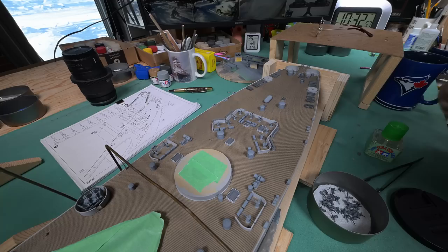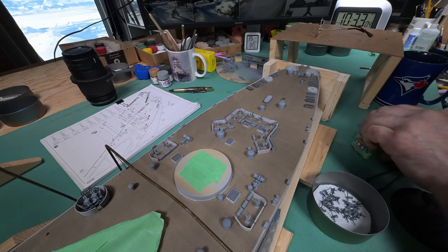A few minutes ago when I was editing out the last few scenes and doing the sunrise thing, I checked the tracking for our package and it's out for delivery. There's a good chance it'll be here before the end of today's episode, and if it is, I'll show it to you.